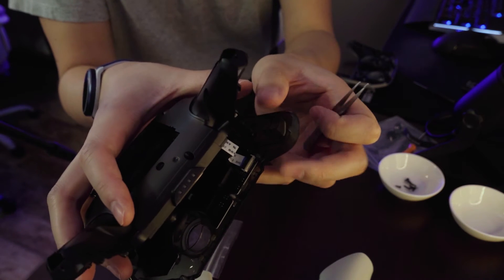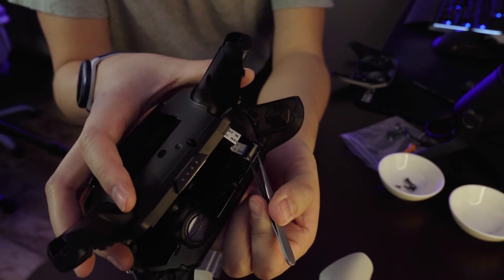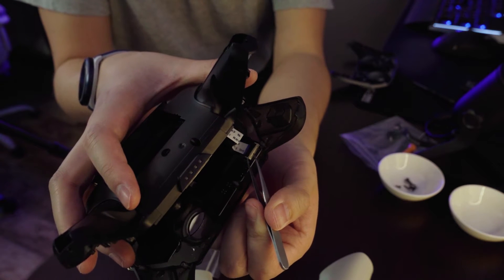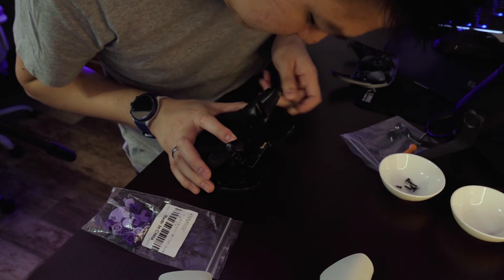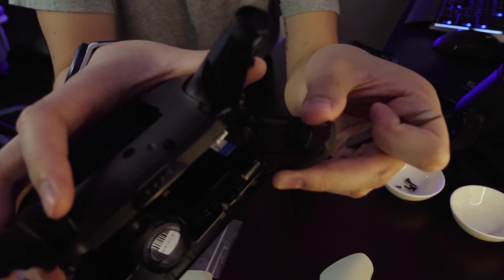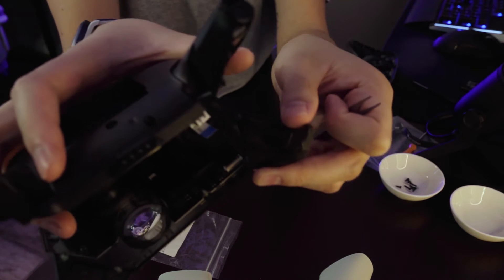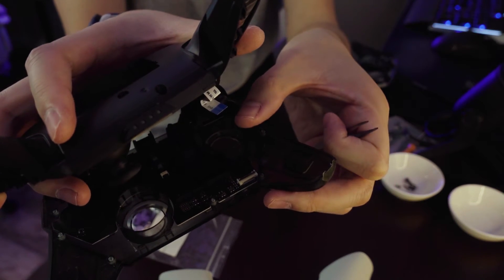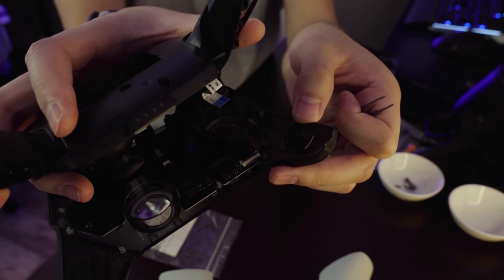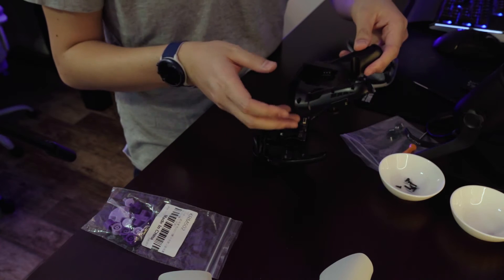Next, you're going to take tweezers and on the little black section where the ribbon cable is, you're going to flip it upwards — it's almost like on a spring, so it requires no force. Don't use much force at all when flicking this black piece to release the ribbon cable. If you use too much force, you might break it, so be very careful with that. Now the two pieces are separated.